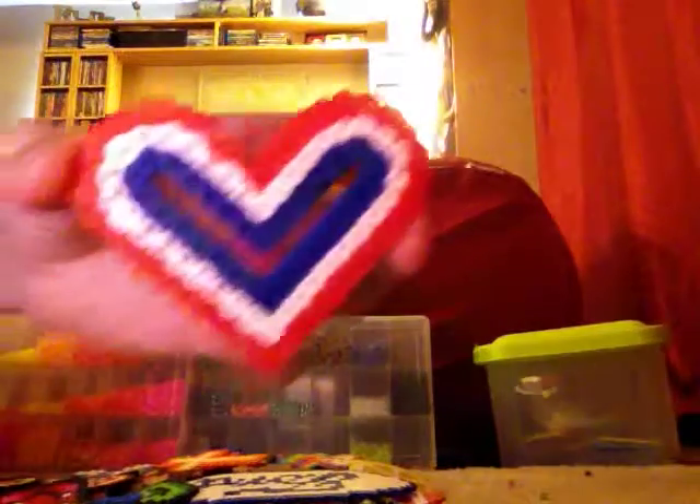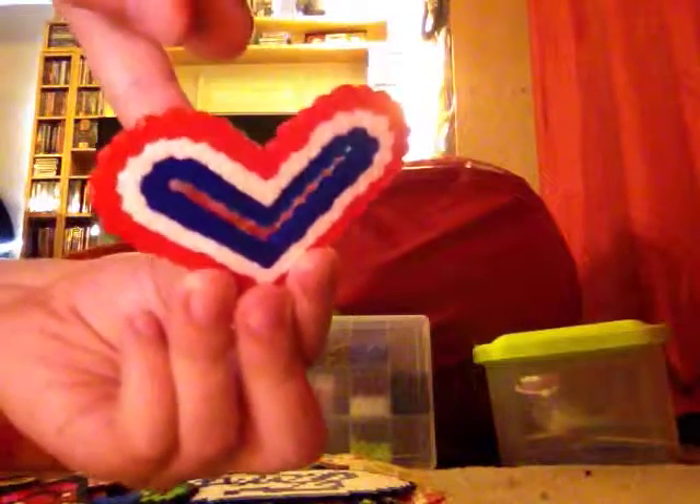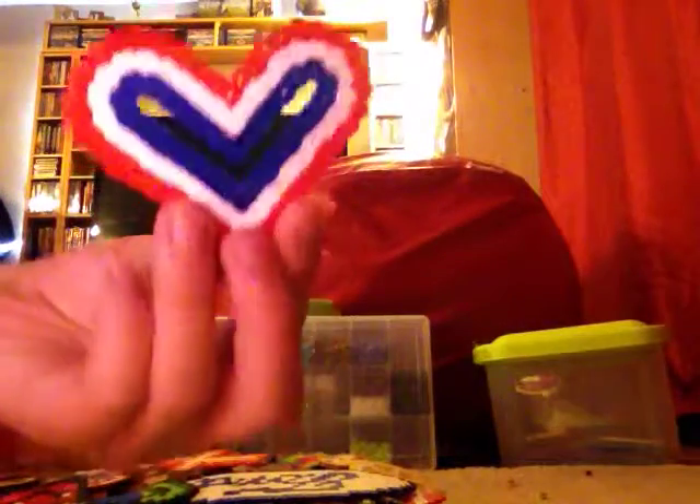I have a happy face. I have kawaii fries. I have an American heart, which right here has no beads in it.